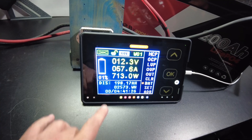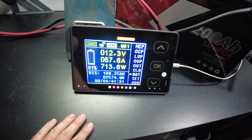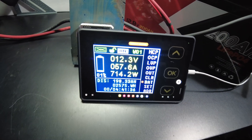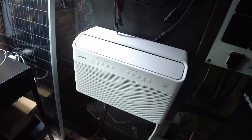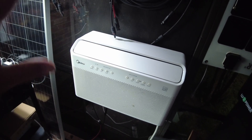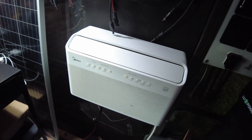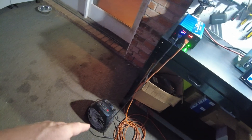Alright guys, we are down to 1% left on the capacity test. We're at 198.25 amp-hours, 2,574 watt-hours right now. Still going strong. I switched over to the heater from the AC unit because the sun went down, it got a little cooler, and the AC wasn't drawing that much power. I didn't want this test to take forever, so I switched over to the heater.